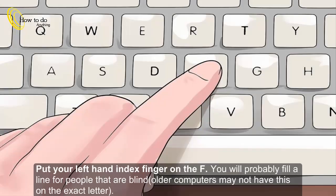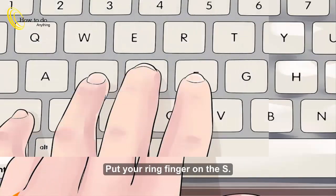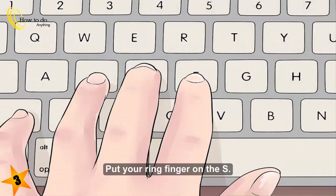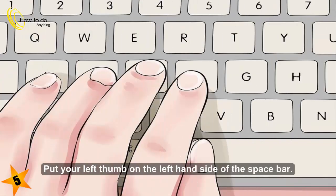Left hand. 1. Put your left hand index finger on the F. You will probably feel a line — for people that are blind, older computers may not have this on the exact letter. 2. Put your left hand middle finger on the D. 3. Put your ring finger on the S. 4. Put your pinky finger on the A. 5. Put your left thumb on the left hand side of the space bar.